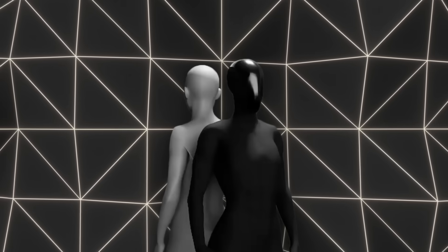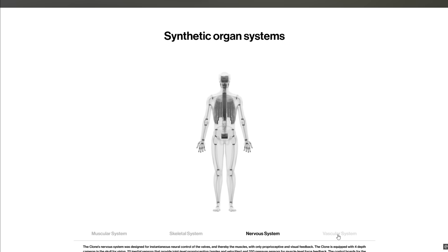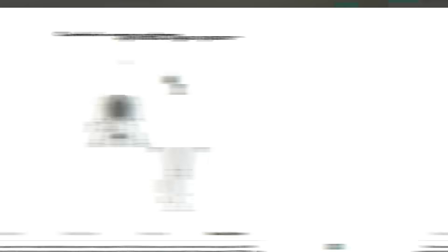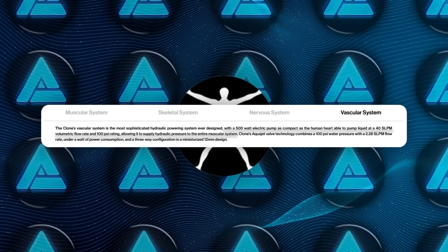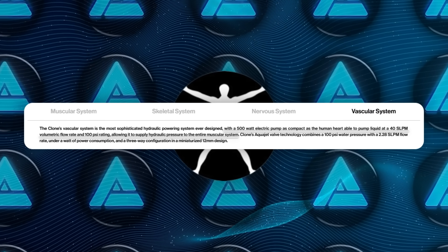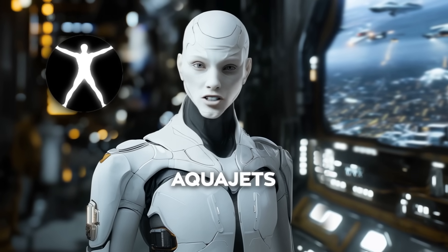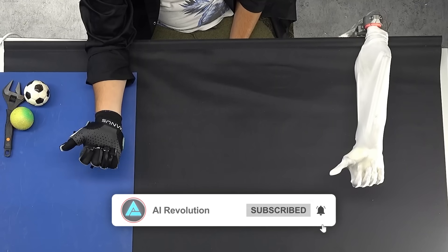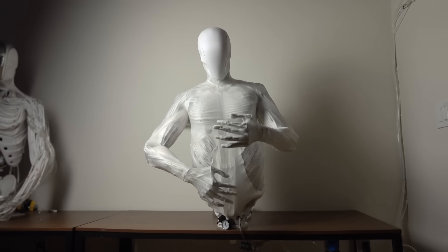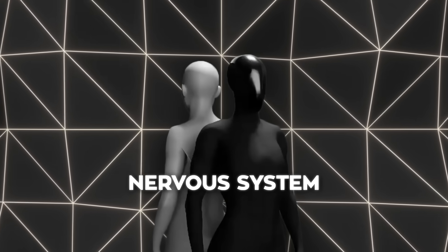Powering this muscle system is a compact hydraulic pump that functions much like a human heart. It circulates fluid through the robot's vascular system, delivering the pressure needed for muscle contractions. The pump is remarkably efficient, operating at 500 watts while delivering 40 liters per minute of hydraulic fluid at 100 psi. To manage this system, Clone Robotics designed specialized valves called AquaJets, which operate on just one watt of power and ensure precise control over fluid flow, enabling movements that are both smooth and energy efficient.